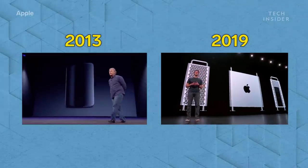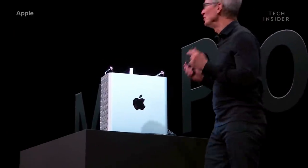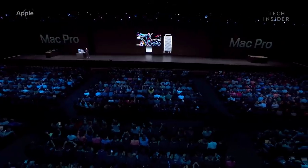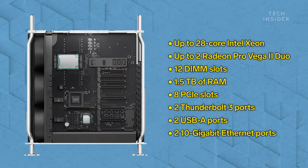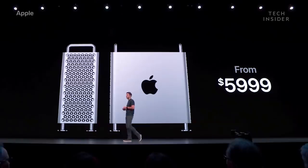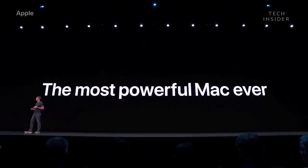Six years after the release of the trash can, Apple finally debuted its new Mac Pro at WWDC 2019. After bragging about innovating so hard on the trash can, the new Mac Pro is a return of the good old cheese grater design. It's easily upgradable and expandable, has a ton of power, checks off almost every box power users want, and has a starting price of $6,000. It is the most configurable, most expandable, and by far the most powerful Mac ever made.